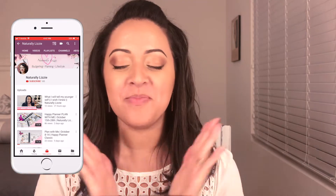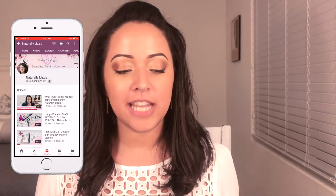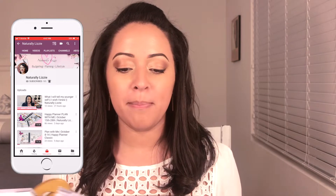Hey everyone, it's Lizzy and welcome back to my channel. I'm really excited about today's video because I am decorating my November spread in my Happy Planner and I'm using all Dollar Tree items. I was so happy to find these stickers — I went to Dollar Tree and also found some at Walmart and they were like 88 cents, way less than at the Dollar Tree.